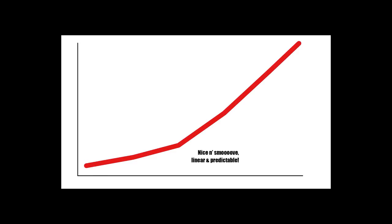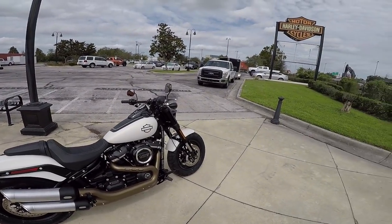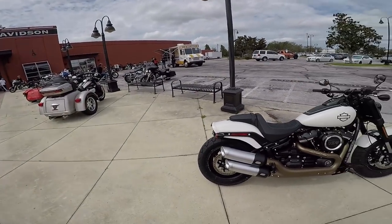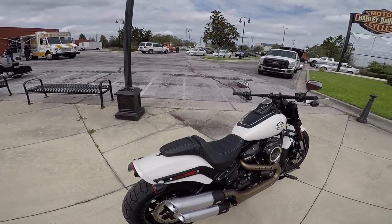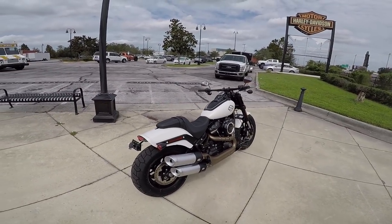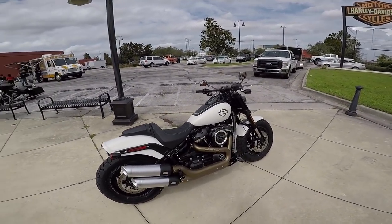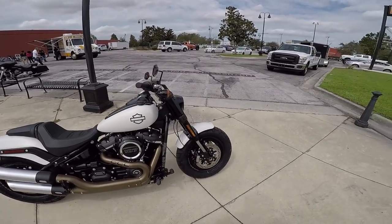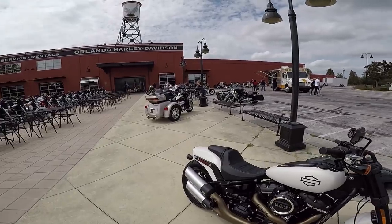I was looking for something a little more smooth, a little something with a smoother torque curve that still looked great, still handled well, had a great lean angle and all that. As you guys know, I've been doing a ton of test rides. This was one of the bikes I test rode, except it was the 114. I test rode the R6, the R1S, the new Breakouts, the CVO Breakouts. I've been test riding an absolute ton of bikes lately. I even test rode the trike - we've got a trike up here.